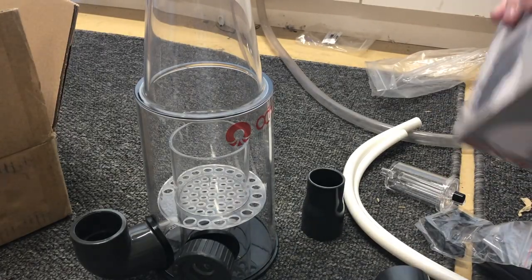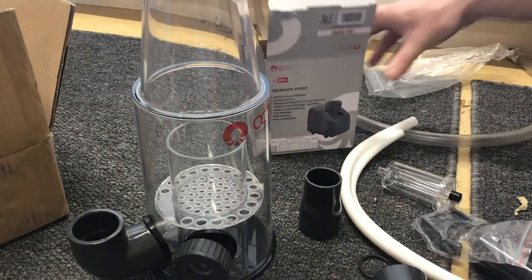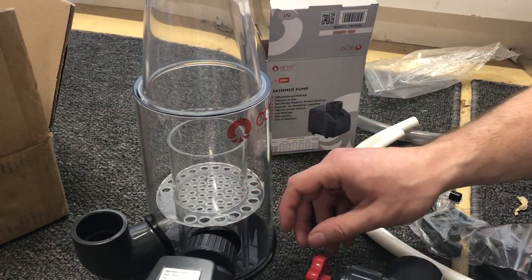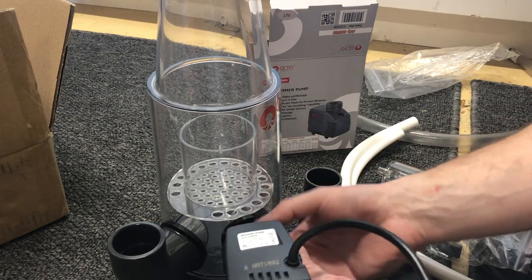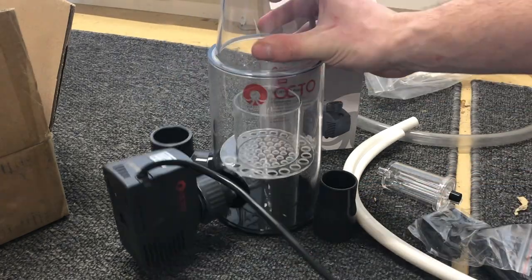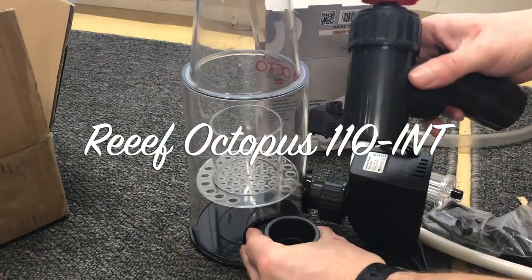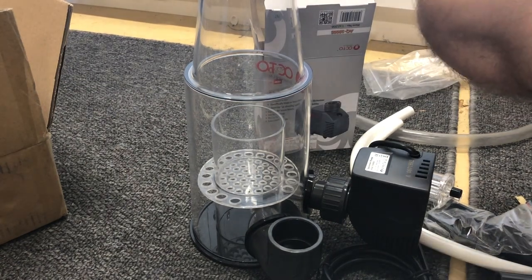Alright guys, so this is the Reef Octopus Protein Skimmer. Pretty simple — just take out all the parts, inspect them, make sure nothing's cracked, broken, or has any issues. You can follow the instructions to hook it up, but they're pretty much all the same once you've used any protein skimmer, so it's pretty self-explanatory. But this is the protein skimmer. We'll get it hooked up and set up in the sump.